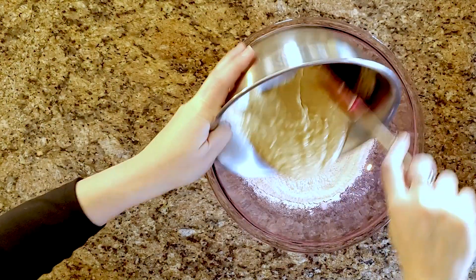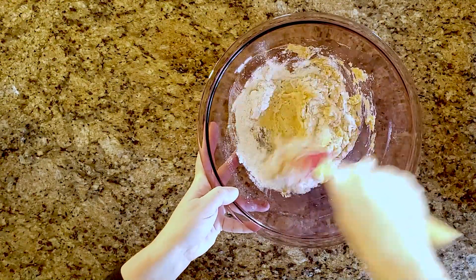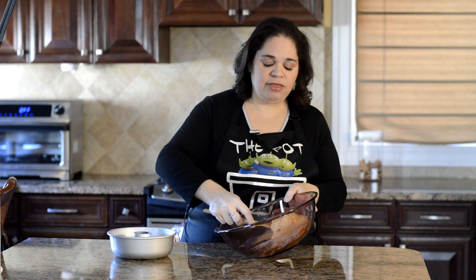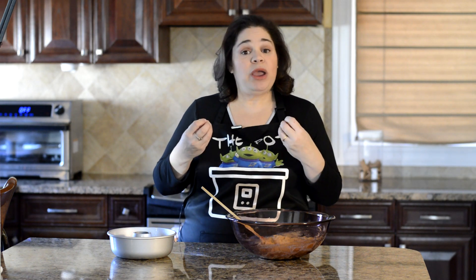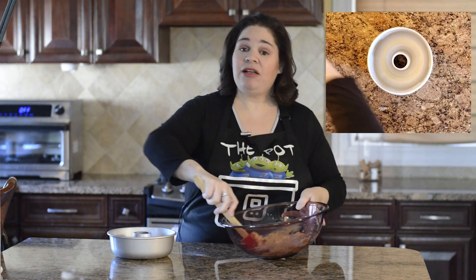Now pour your wet ingredients into your dry, and fold it in. Make sure there aren't any dry lumps or white streaks — make sure it's mixed really well. You'll notice that this batter is a lot thicker than most cake batters you're used to, and I did that on purpose. I found when the cake was either moist or crumbly, it would make a complete mess when I fed it to my dog. What I liked was that the thicker I made the batter and the longer I cooked it in the Instant Pot, the denser it would get. That's not great for a human cake, but for a dog cake it's perfect. Now let's add the batter to our ring mold.